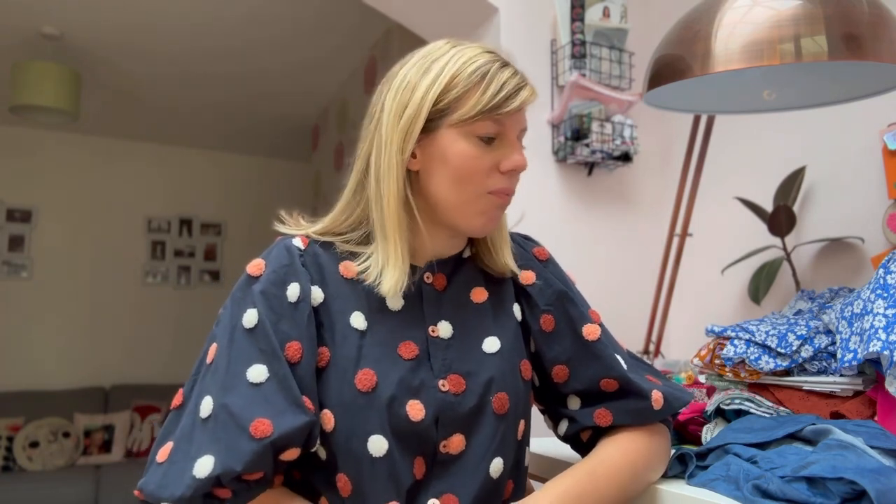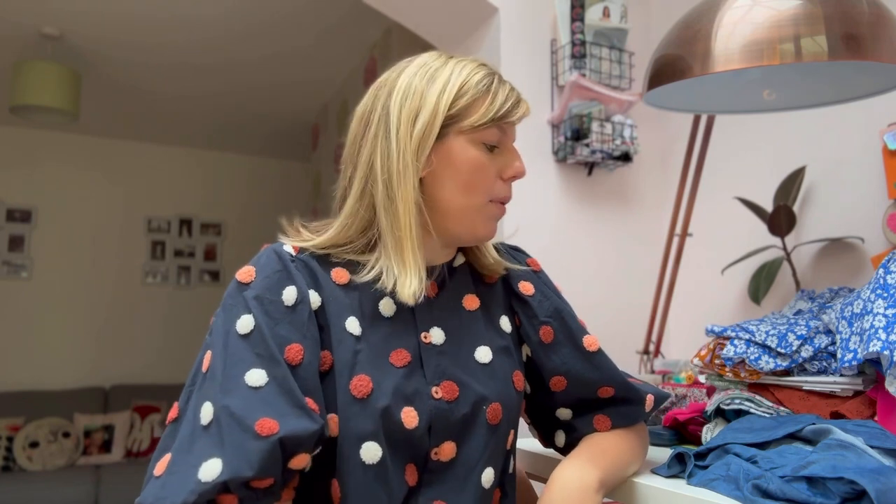Hello everyone, hope you're well. My name is Gemma and this is the Daily Thread. I'm sorry about a little gap again - I just want to film when I've got enough content to share. Last week I didn't feel like I did. Sometimes you've got a lot of makes to share and sometimes you just haven't because other things get in the way. I've only got one make to show you, but I have got some plans to share.